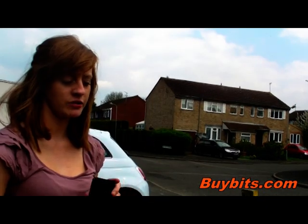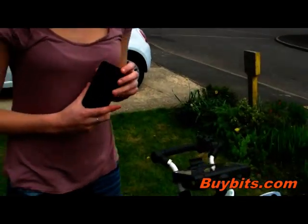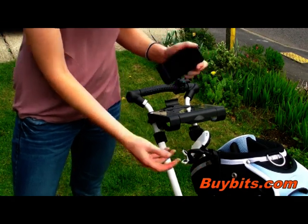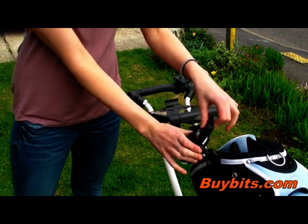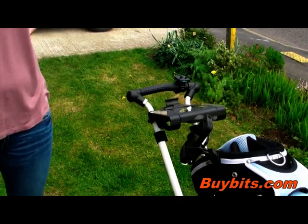I'll show you now how to use this mount with your phone. I've got my iPhone 4 here, and all you do is press the button on the back which releases the arms. Pull down the feet like that, and then place your phone into the cradle, and then push the arms to the side of your phone to tighten it into place.